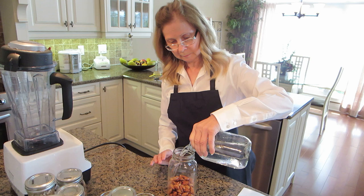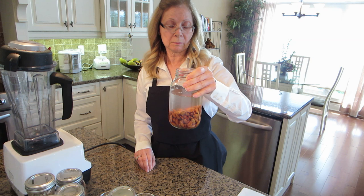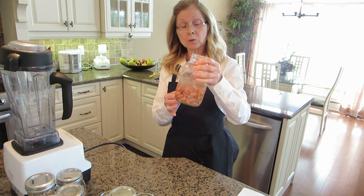You want to put enough water in to cover the almonds quite a bit, because they do plump up. You just want to put this in the fridge for a day or two. These almonds have been soaked, and you want to drain them because there's a sediment.